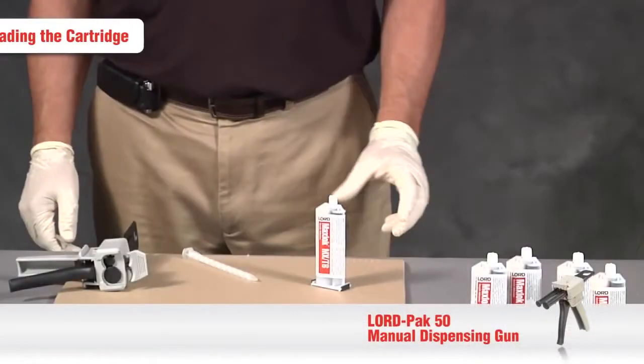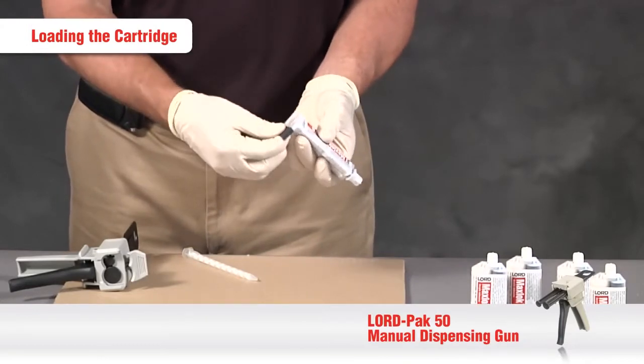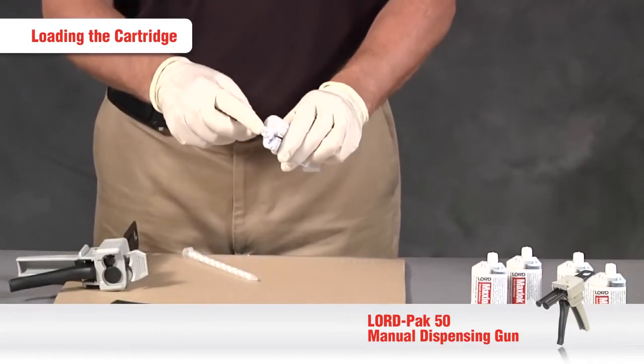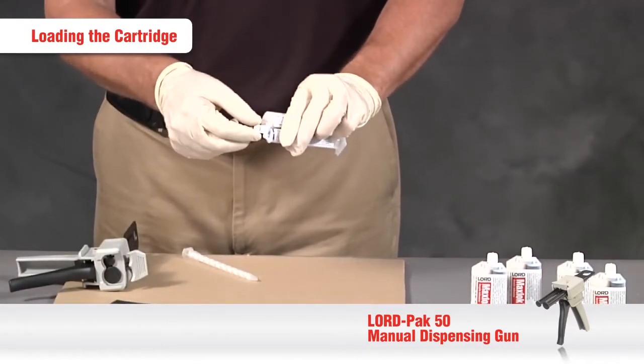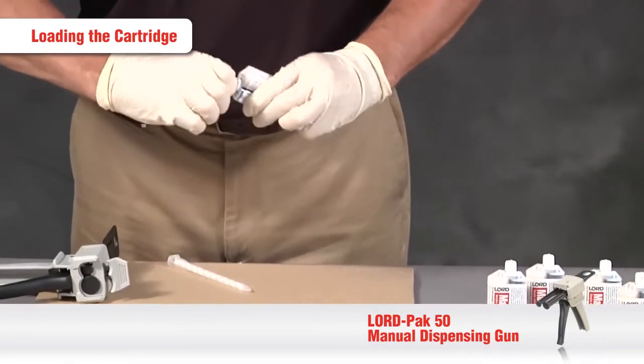First step is to remove the protective cover from the back of the pistons. Next, remove the plastic plug in the outlet port of the cartridge by twisting the plug a quarter turn and then pulling it out.